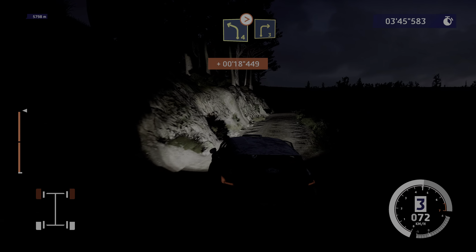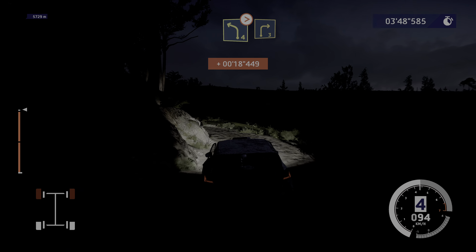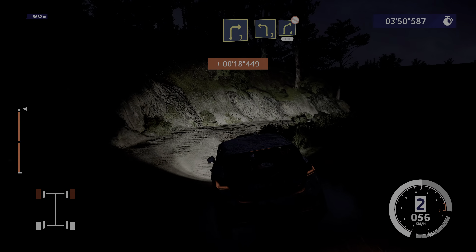Left four, tightens, into right three. Into left three, into right four, don't cut, 120.